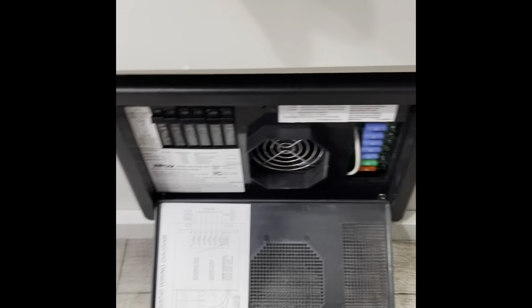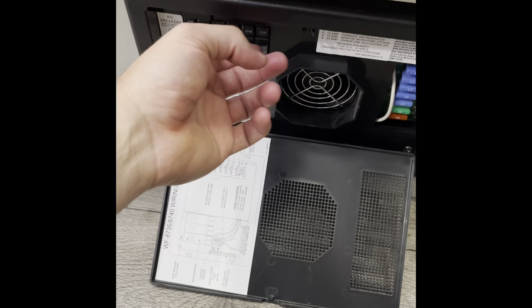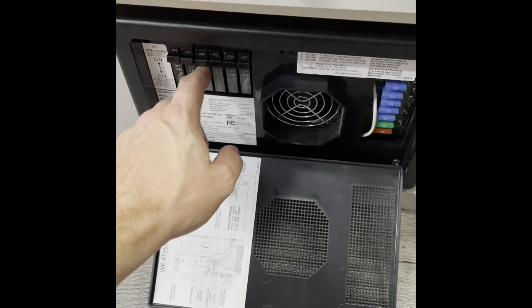A couple of things to note when traveling: twice now when I've transported the vehicle, the plugs on the inside have tripped. So if you go to use your plugs and they're not working, check your plug reset here.